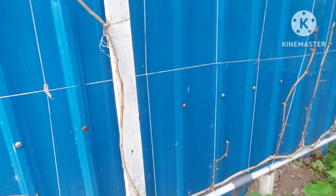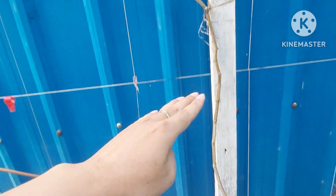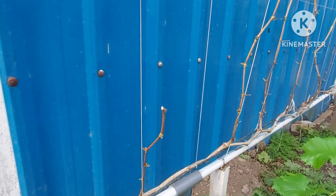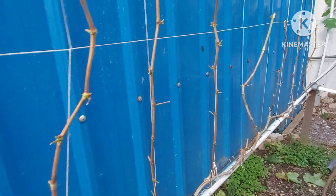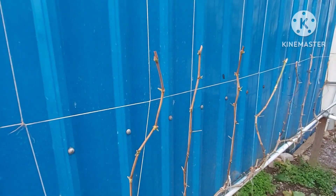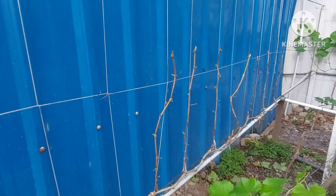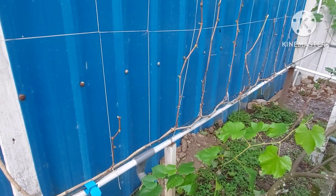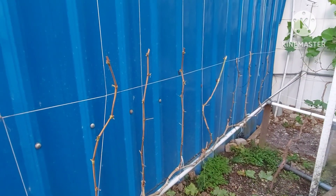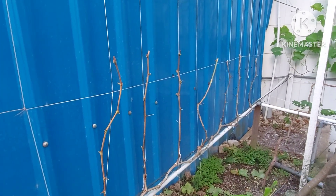In the lower section, pruning has also been done — this is still part of the Super Salome combination. Coming down here is Catalonia. All of the Catalonia branches have been pruned, some with long and some with medium pruning. Catalonia is relatively easy — it has already fruited twice, though the results weren't maximum because the fruiting wasn't simultaneous before.